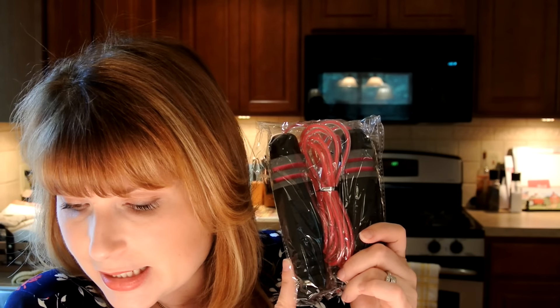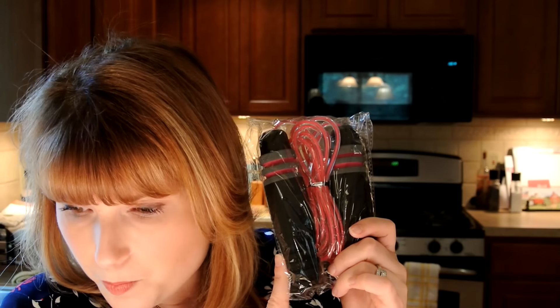The next item in the box is a jump rope, because it is called FabFitFun — they always try to get something exercise-related in the box. I will be gifting this because I have rheumatoid arthritis and I really cannot do high impact exercising; I tend to go more for Pilates. So somebody will be inheriting a jump rope. It has nice cushion handlebars, so it's a good quality jump rope even if I can't use it. The jump rope is $14.